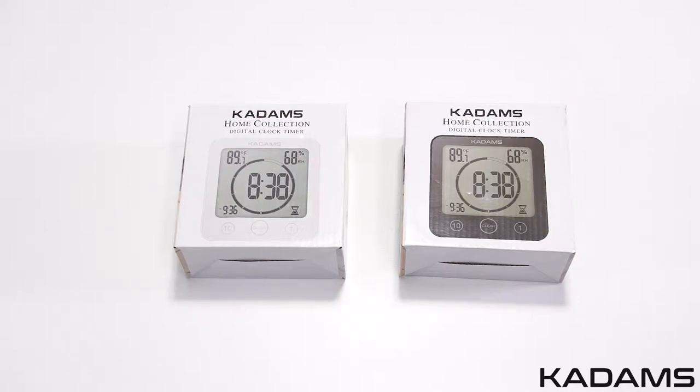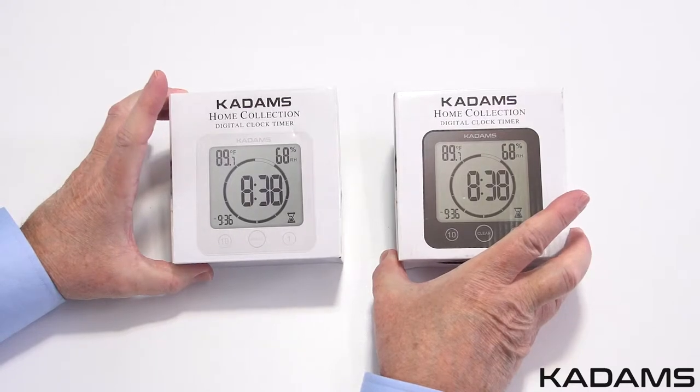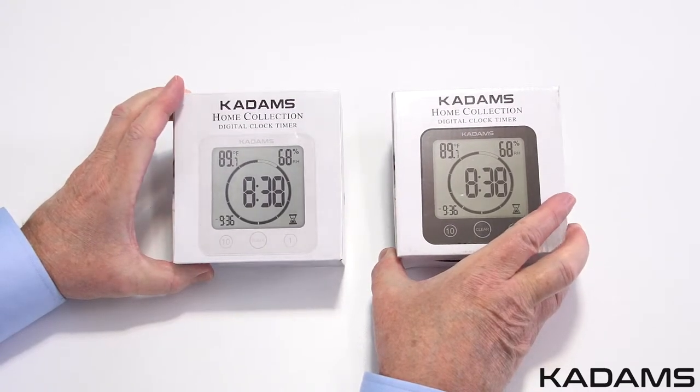Today we are going to take a look at the KADAMS Home Collection Digital Clock Timer. There are two models, one in black and one in white. Let's take a look at the white one.